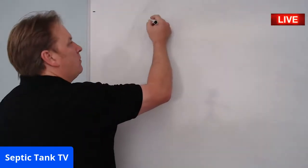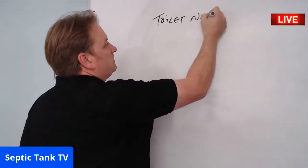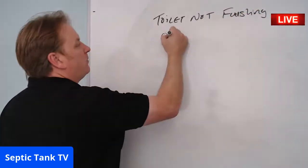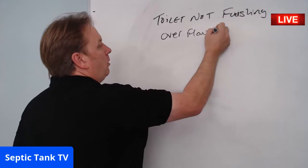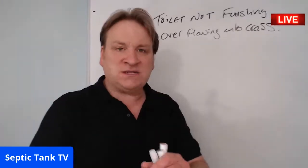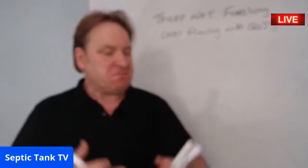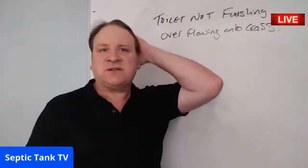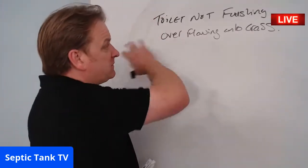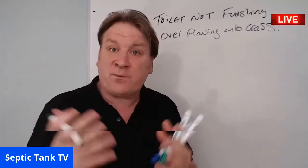So Sarah, your toilet isn't flushing properly and it's overflowing onto the grass. Those are typical symptoms — just like when you've got coughs and sniffles and you go to the doctor, nine times out of ten you're coming down with a cold. It's the same in the septic tank world.